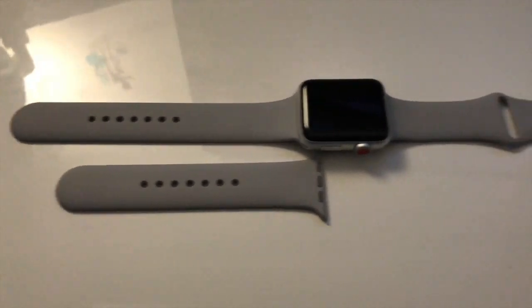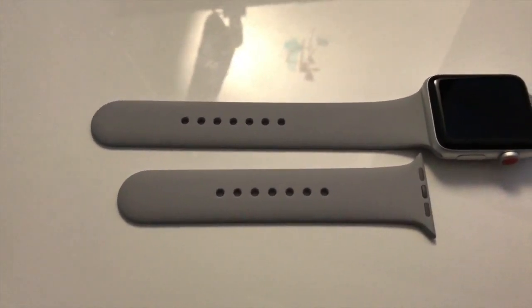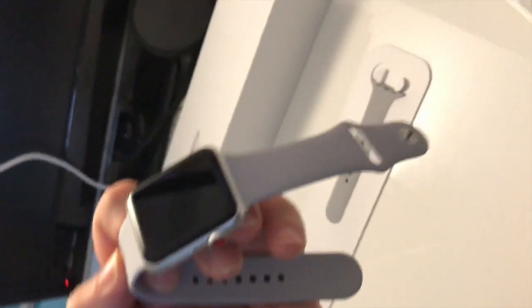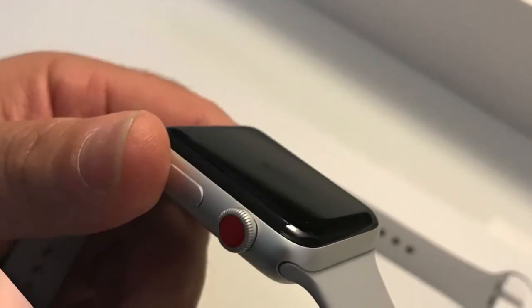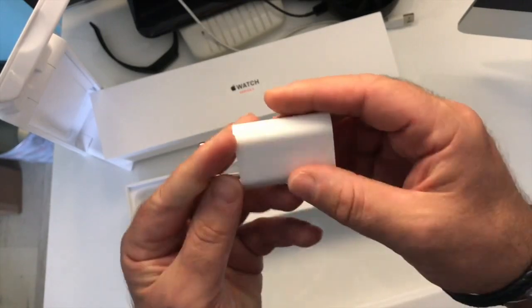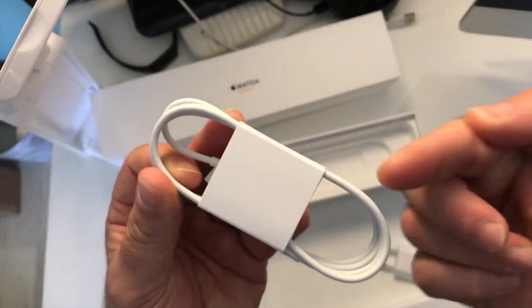The Apple Watch comes with the larger band section, but in the box there is also a smaller part with tighter holes, allowing people with smaller wrists to adapt it. Continuing with the box contents, at the bottom we find the classic Apple power adapter.